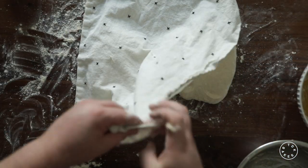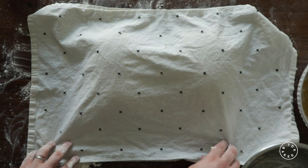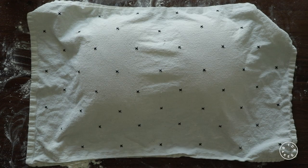You're gonna cover this with a kitchen towel for two hours. An hour into letting the dough rest, you're gonna turn your oven on to 500 degrees and put your cooking vessel into the oven.